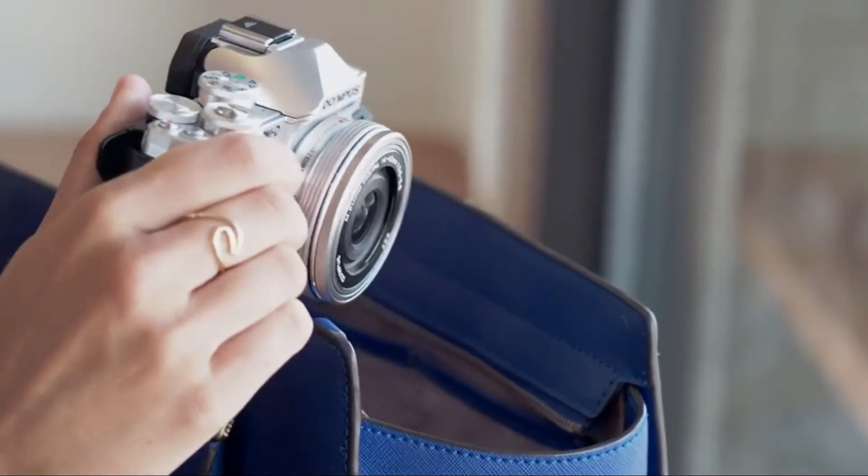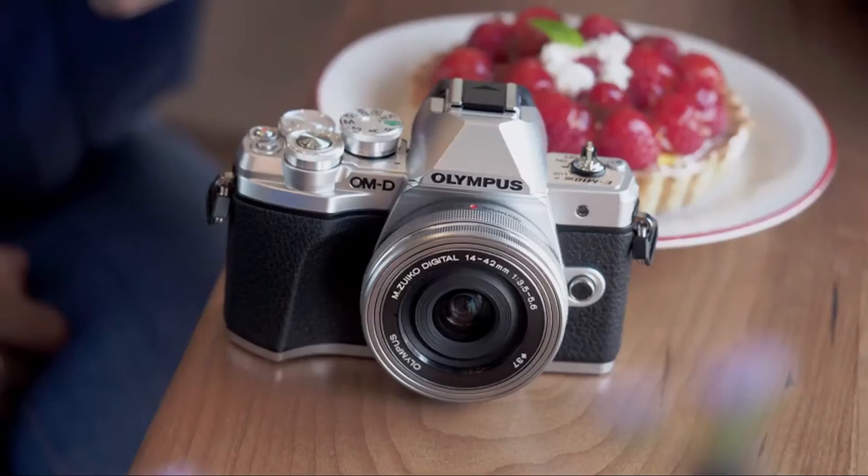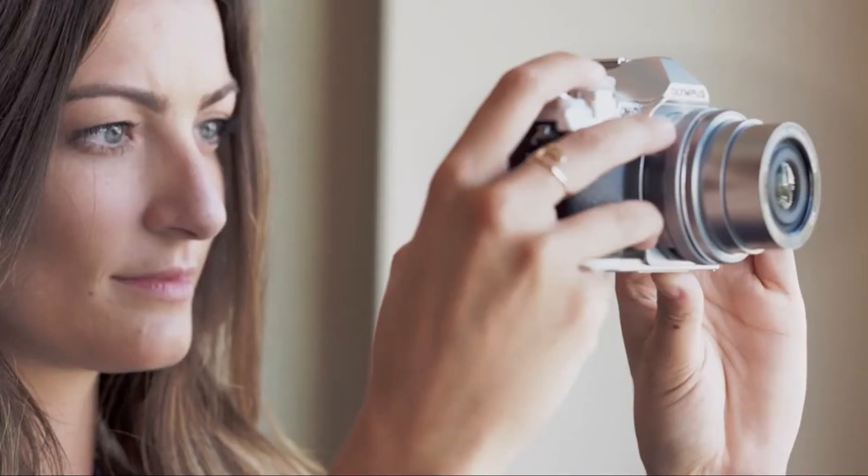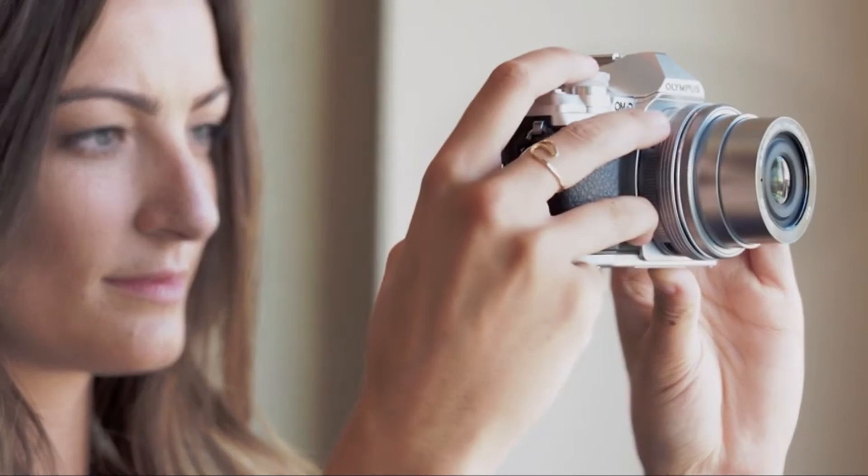This camera has a great look to it. It's small and easily fits in my bag. I always get compliments on the classic look it has when I'm carrying it around, and it's also lightweight so I can carry it along with me all day.